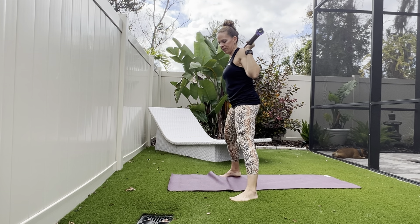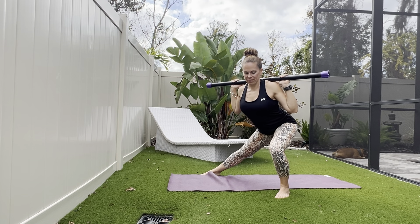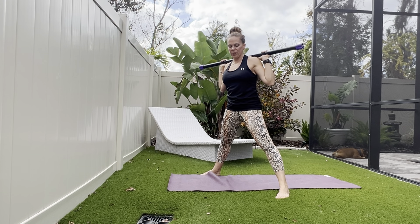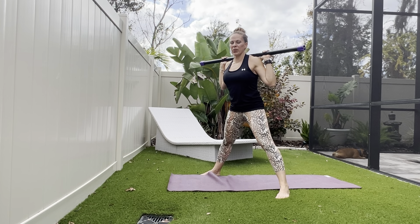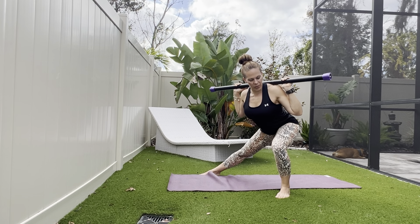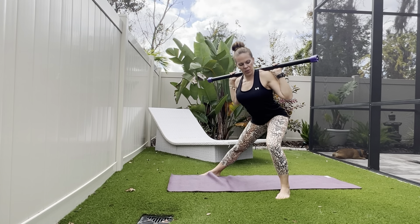Next move, feet come out a little bit wider. We're going to take it to one side and then to the other, going into a side lunge. Keep the chest up. As you bend the knee on one side, your other leg is straight — we're just shifting the body over to that side. Drive through the heel to come back up through center. You'll feel this one mostly into the quadricep, maybe a little bit into that outer glute.